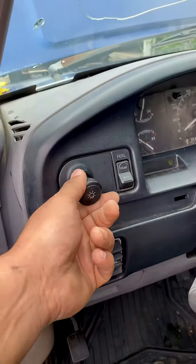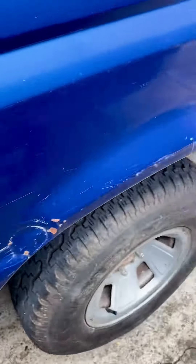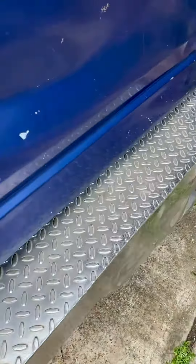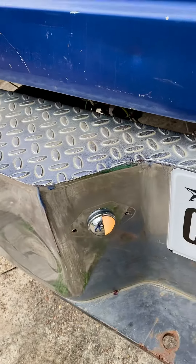All right, let's do a test. We turn on the headlights, come on here, fill her up, and then so that's Tinch.